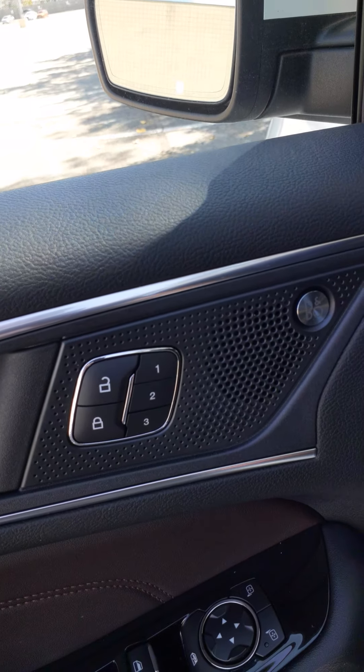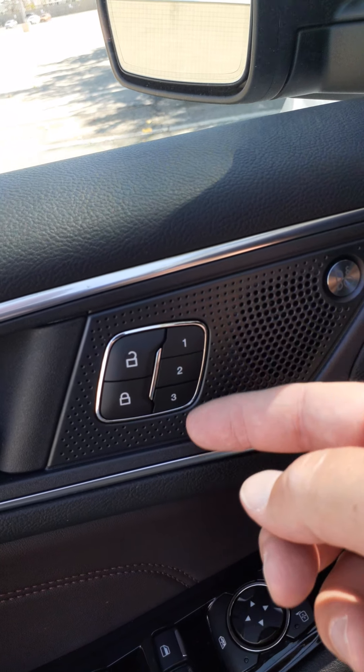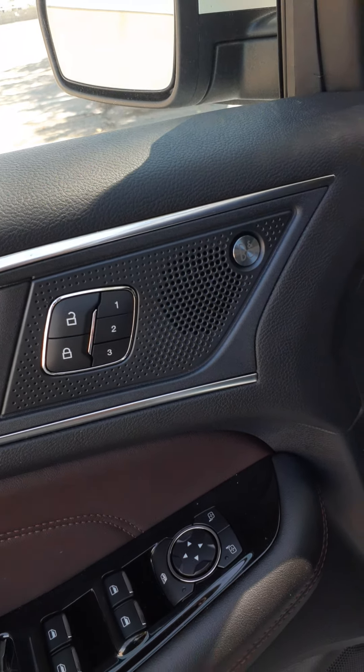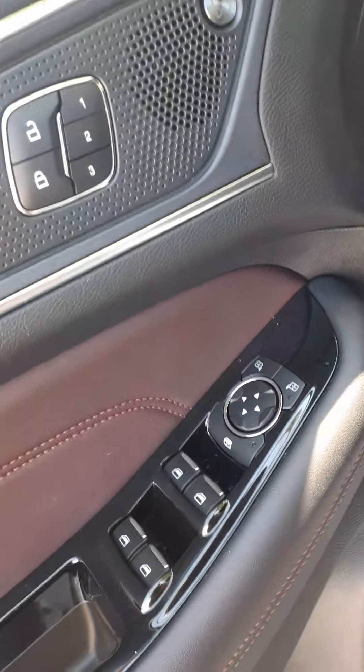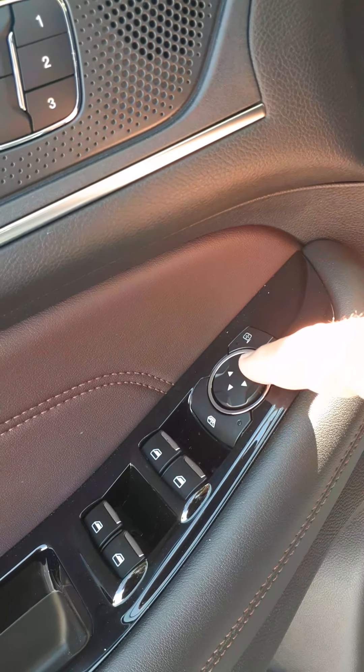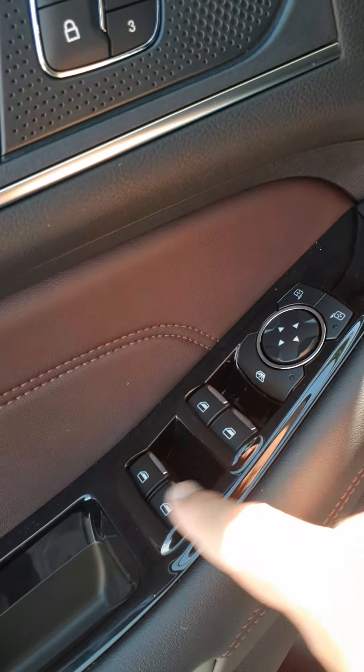Inside on the driver door, you have your power locks and programmable positions for your driver's seat — positions one, two, and three for three main drivers. Moving down, the mirror controls let you select which mirror and which direction to move it, and then your power windows.